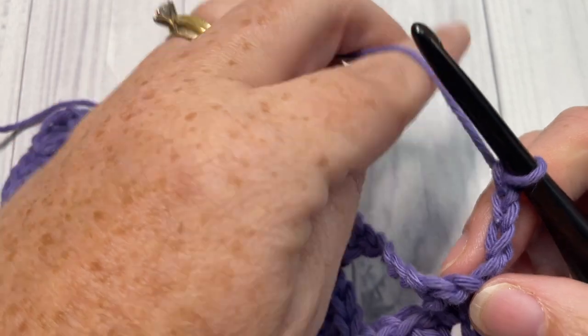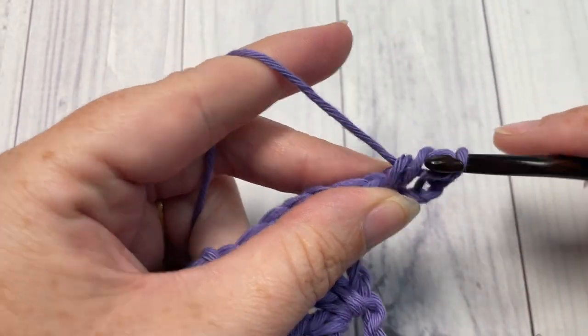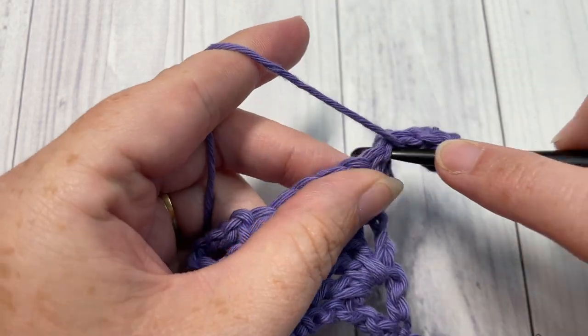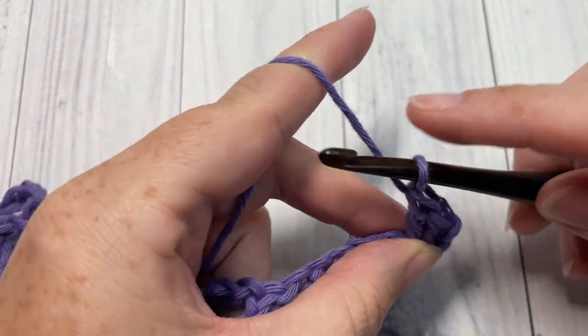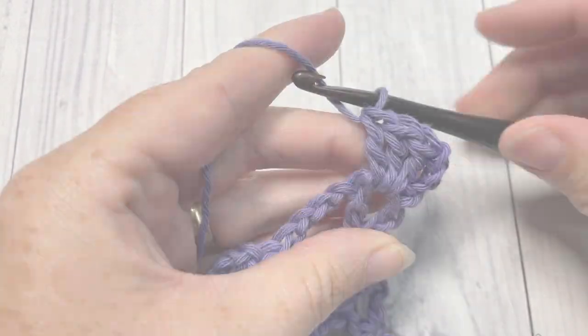Thank you so much for joining me. Take a look around, and I look forward to seeing you again next Sunday for another free stitch tutorial. Until then, happy crocheting. Bye!